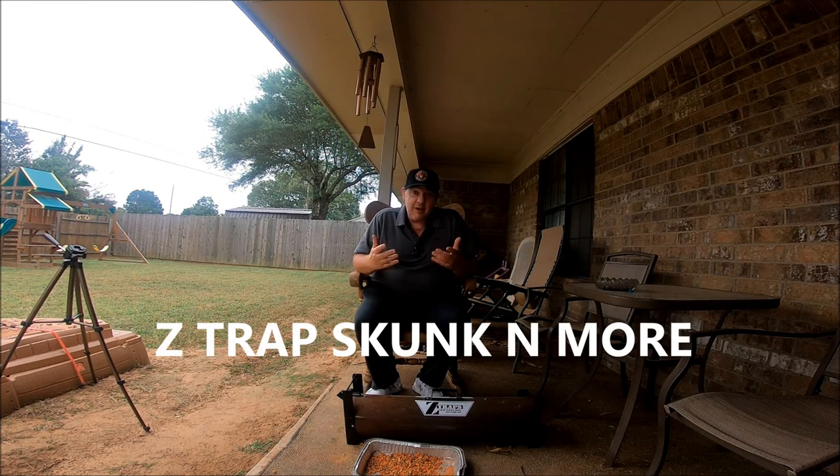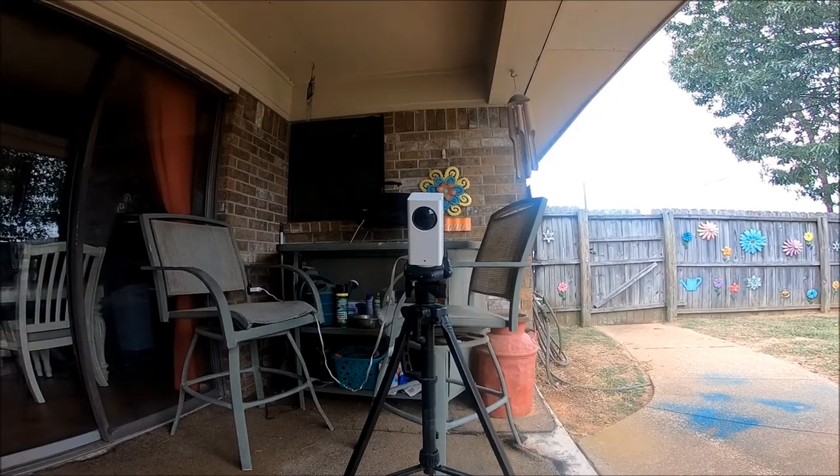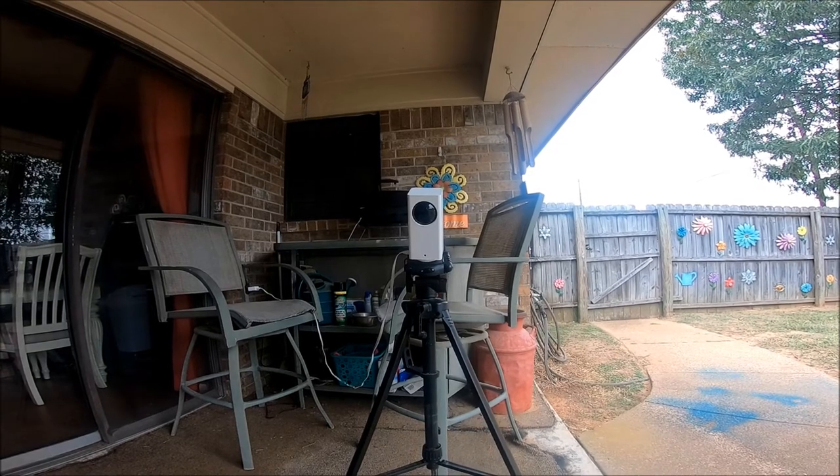I thought I'd caught all the critters off my patio. I can't believe there's this many here in town. Anyway, I put my cat food dish back out and I went ahead and took my Wyze cam — my little indoor security cam — put it on a tripod and put it out here on the patio.